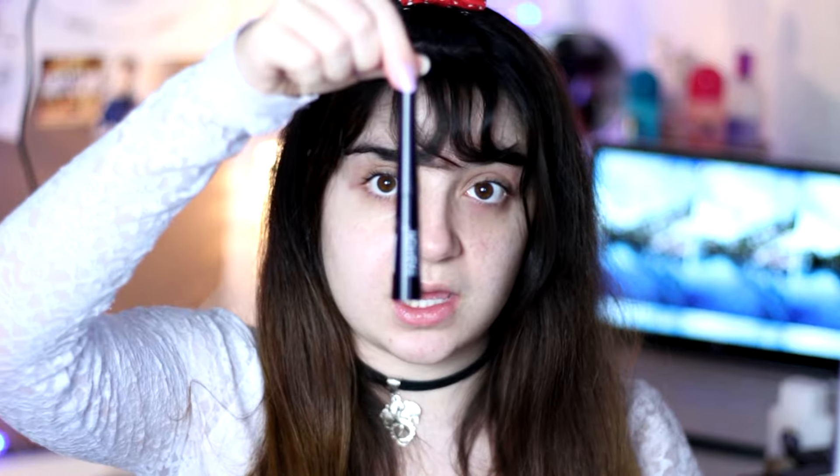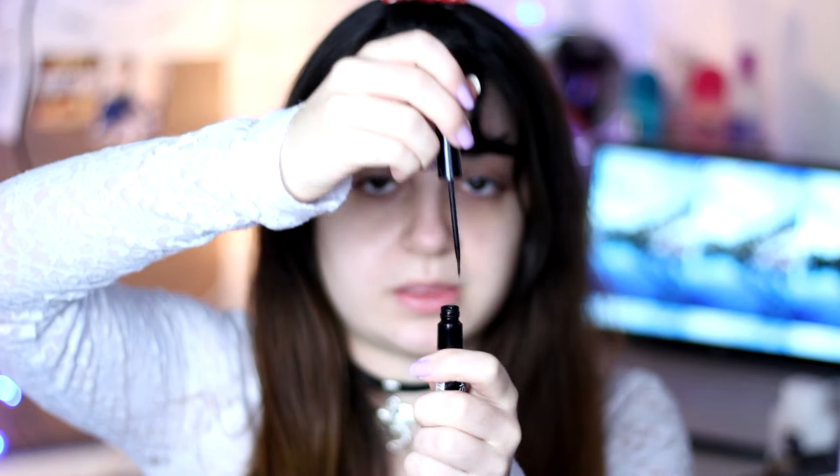Usually for eyeliner I use either these kind of eyeliners or a normal pen eyeliner. I never used a gel eyeliner and I never used one with a brush where you just dip into the pot and apply it. So I wanted to see if it was easier. You can also take this video as 'is it really that easy?' — I never see anyone trying gel eyeliner for the first time on video.